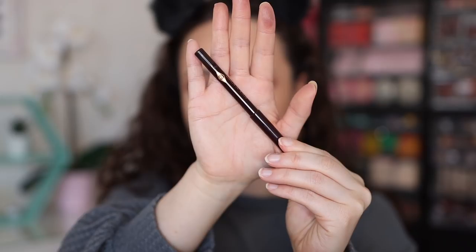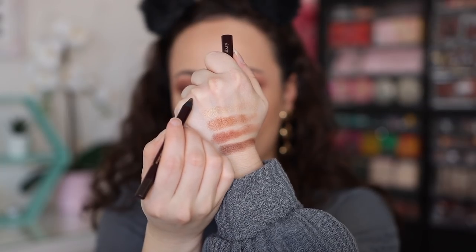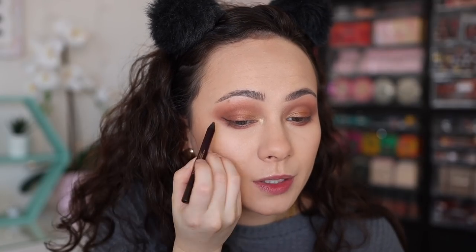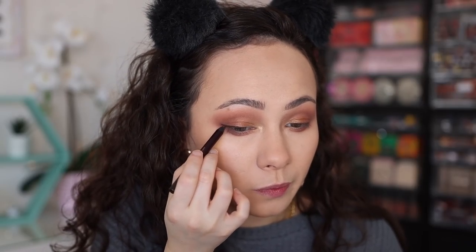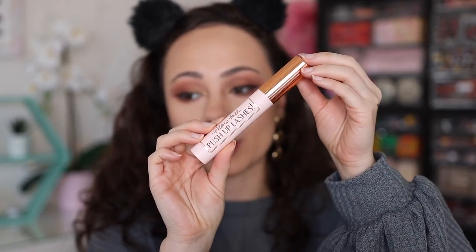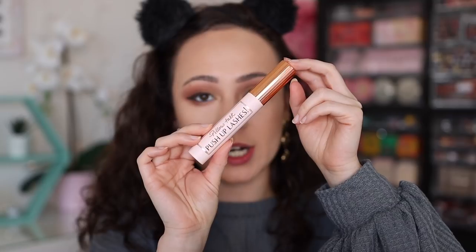For eyeliner I'm keeping it pretty soft and going with the Barbella Brown Rock & Kohl Pencil. I've been wanting to play with her eye kohl formula more. I'm doing a quick baby wing — it was a really nice pencil, very smooth application. Then I'm using the Push Up Lashes mascara really quickly.